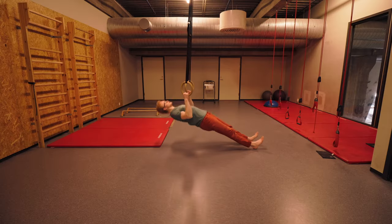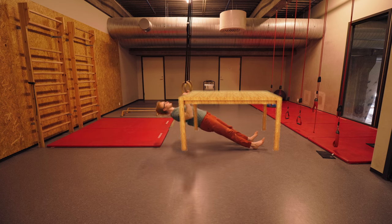The Greasing the Groove system can be tricky if you don't have access to a pull-up bar or rings. In that case, you could use row variations — for example, rows on a table. But if you do have access to a pull-up bar and can do it more frequently throughout the day, that's absolutely a great way to get in more reps.